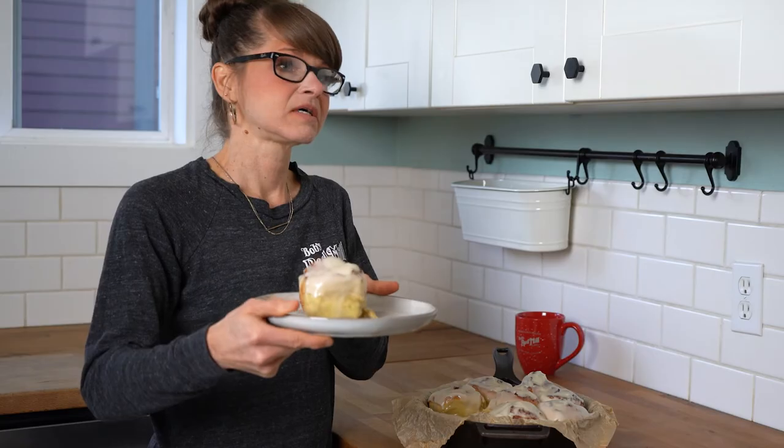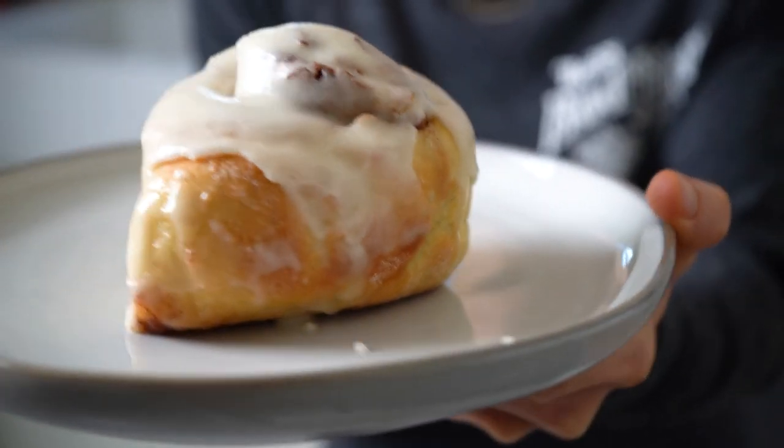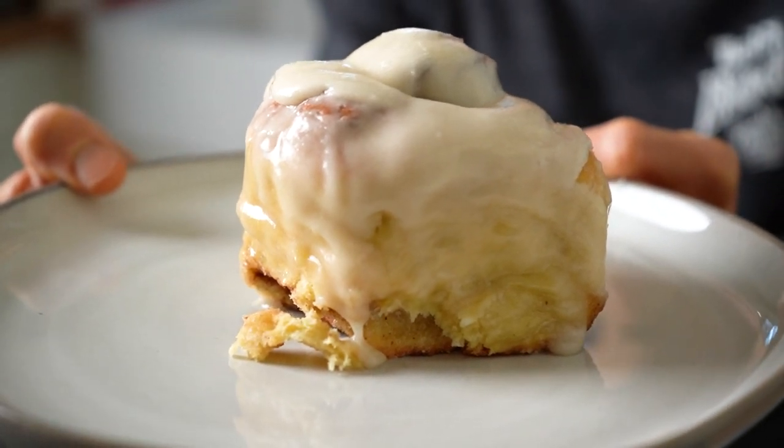Look at how gorgeous. I hope you enjoyed this as much as I did. If you have anything recipe-wise that you want to see, let me know, because I'm up for a challenge. Until next time, bye!